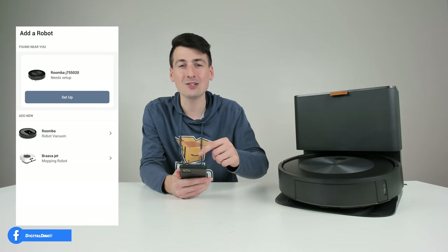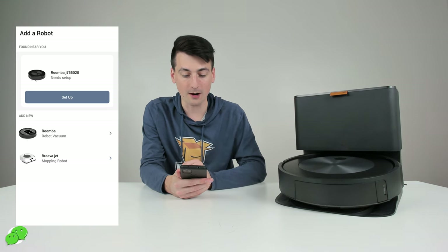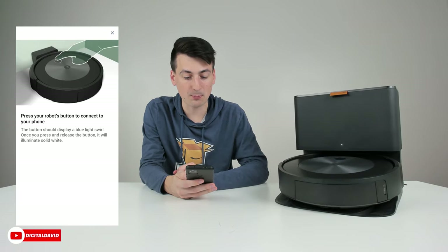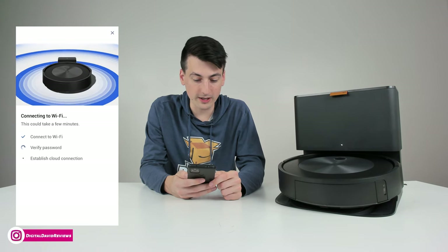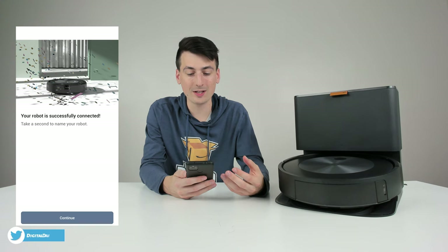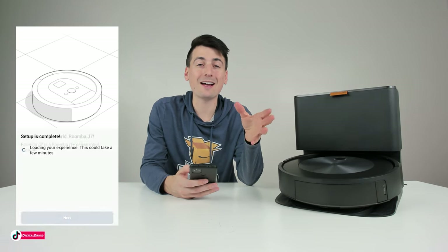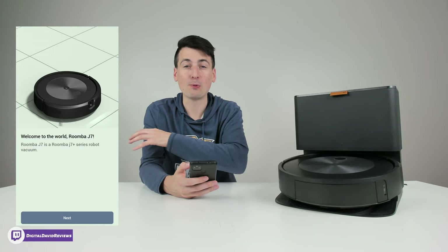Now we can choose to set it up. If yours isn't showing up, there are options to manually add a new Roomba and choose your specific make and model. We need to connect to our Wi-Fi network, enter the password, and then press the robot's button to connect to your phone — it changes to solid white. It took around 30 seconds for everything to fully connect. We can name our Roomba — let's name it 'Roomba J7.' I can already hear my Alexa device in the background automatically connecting, since we've already authorized our iRobot Home account. If you have multiple Roombas, you don't have to do anything else if you've already linked it to Alexa.